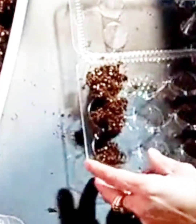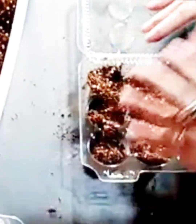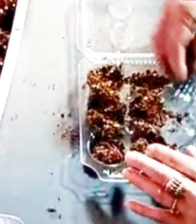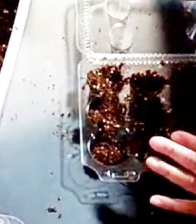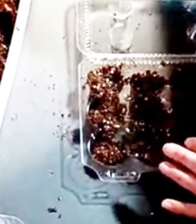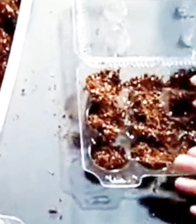I might be putting more peppers — different types of peppers — in these, because I think I left that grow light on too long or too close and they're wilting. All my little starters are wilting and I hope they don't die. I'm thinking I'm going to have to start some more. This is trial and error.